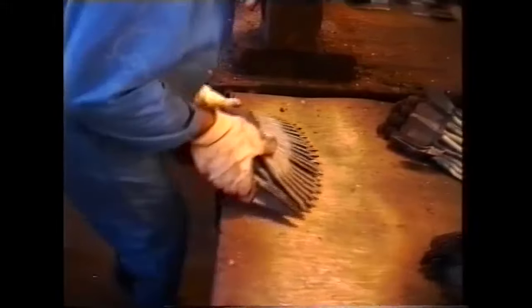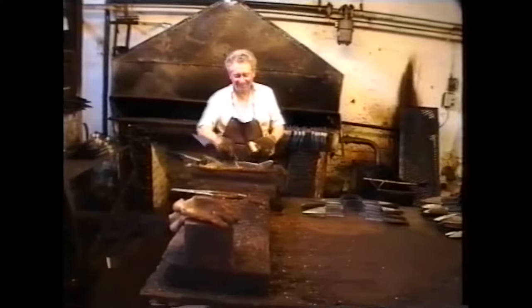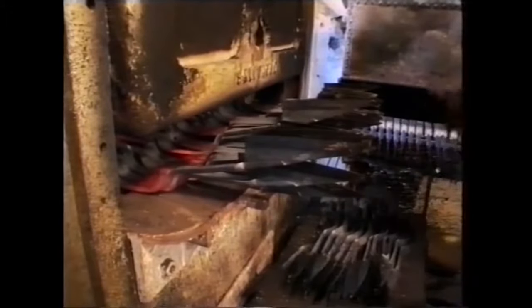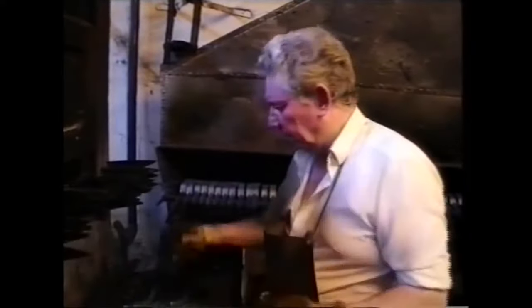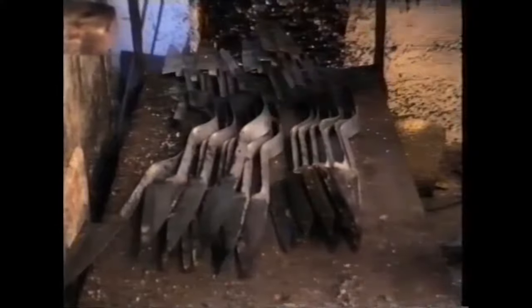After setting, they go to the heat treatment department, where they're hardened and tempered. They go into a furnace at 850 degrees and they're heated for about seven minutes, and then they're quenched in whale oil, or whale-type oil as we use now. It used to be whale oil from the sperm whale's head, but now we're environmentally friendly and we use whale-type oil.